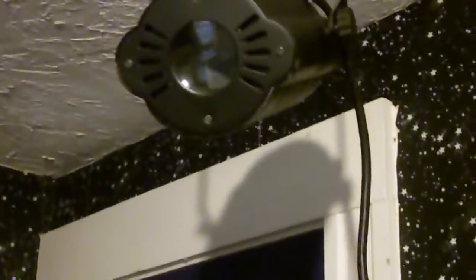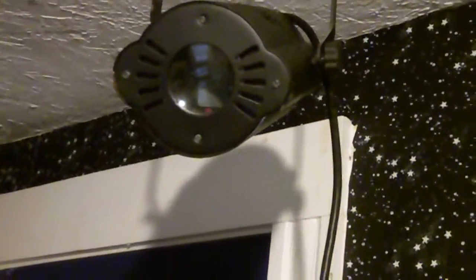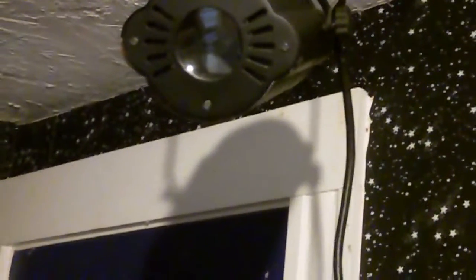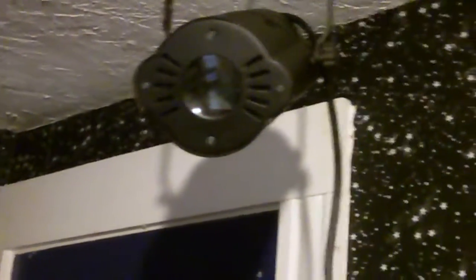And over here is the Mini Moon. I'm thinking about getting the full size Moon, because they have a full size one, obviously. This one's the weakest out of all of them — it only has a 60 watt bulb, as opposed to all the rest that have like 150 watt plus bulbs. This is the weakest and also provides the weakest effect. It only spins around.